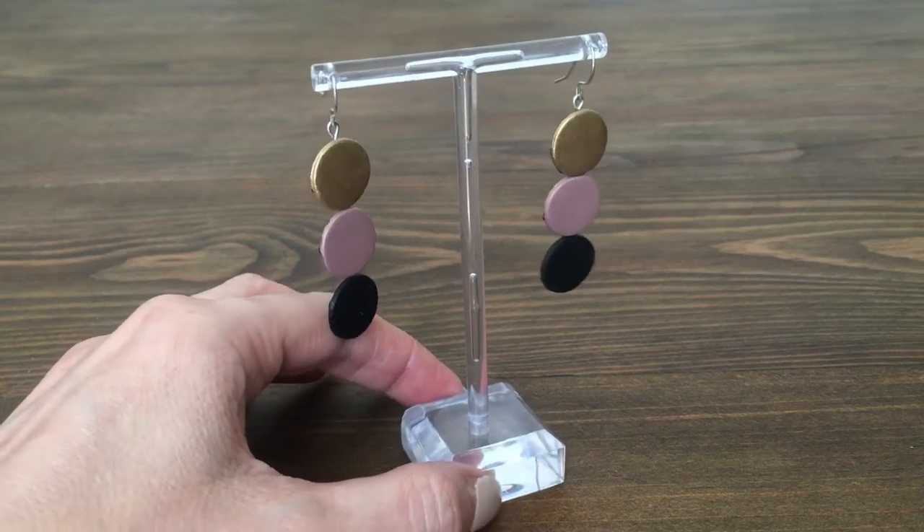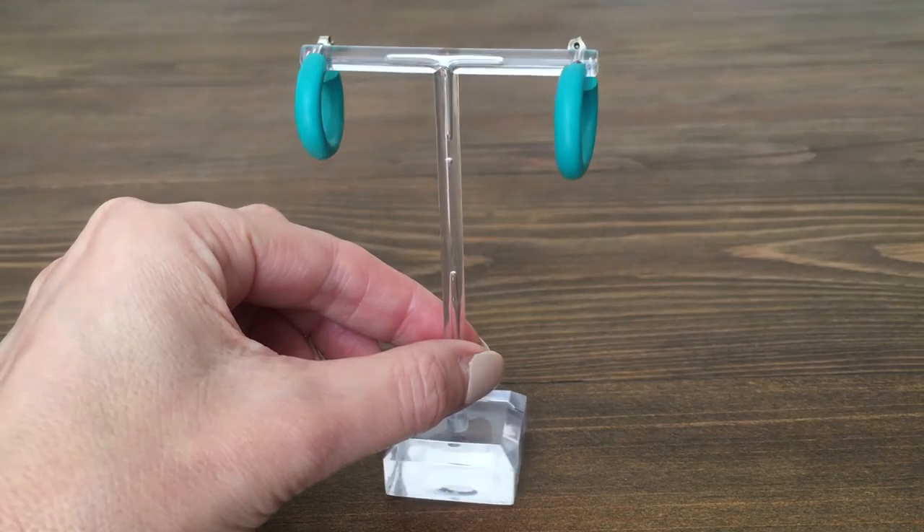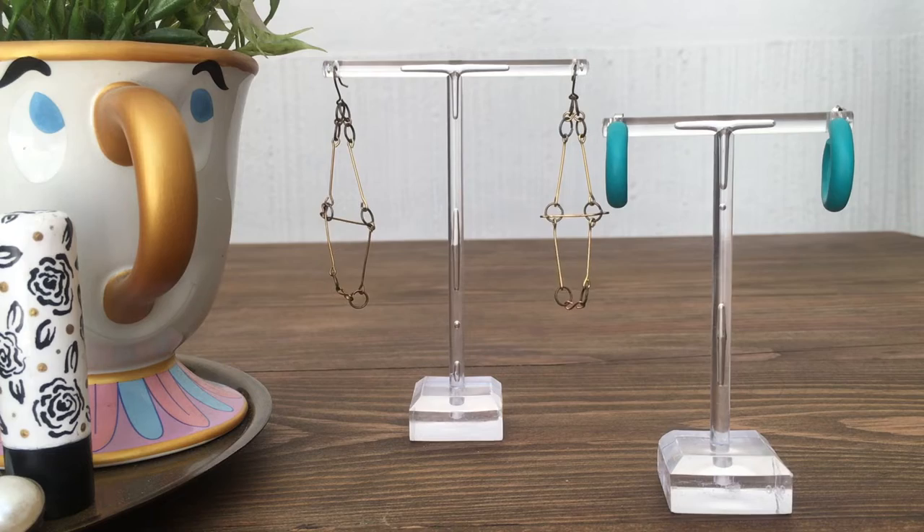I just wanted to share with you how different earrings of different sizes and different colors look displayed in this one. All these earrings that I'm showing you, I made them myself. I do have the DIYs for all of these earrings if you want to check them out.